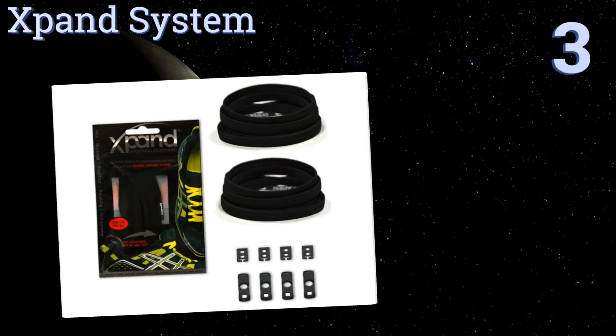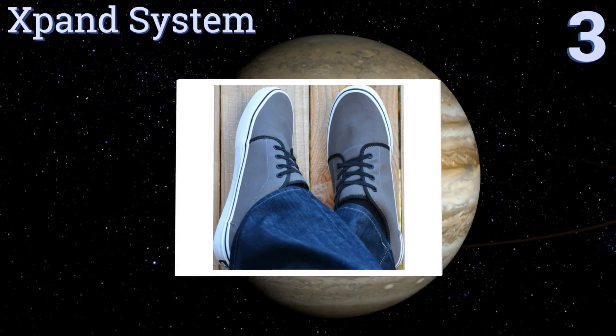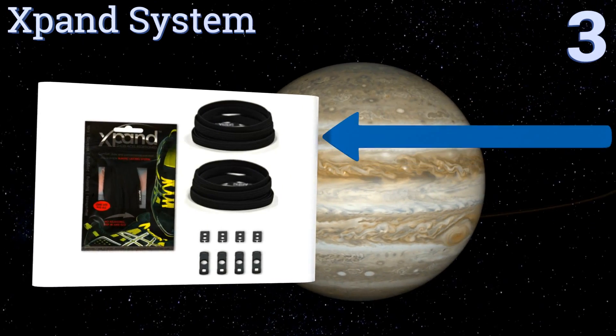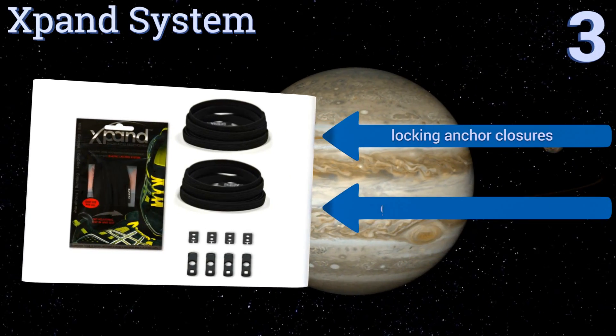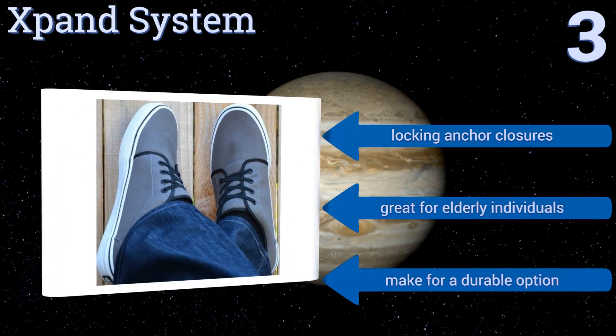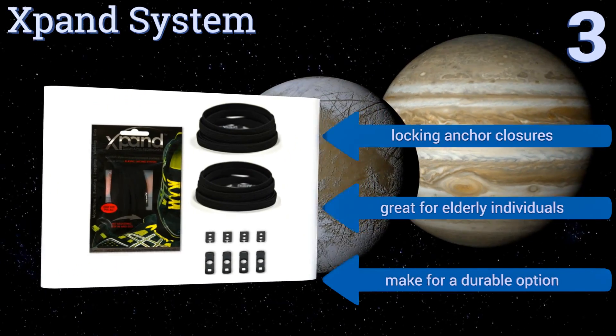Halfway up our list at number three, the Expand System allows one set of laces to be used with almost any shoe or boot you own, whether they are low rise or they lace up past your ankle. Unlike many similar products, these laces are flat instead of rounded, allowing them to blend in with your shoes. They come with locking anchor closures and are great for elderly individuals, making for a durable option.